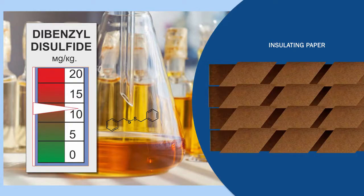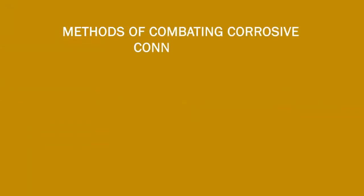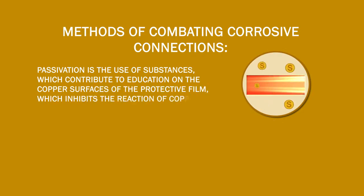There are several ways to tackle corrosive compounds, such as passivation, total oil change, or absorbent treatment. Passivation is the process of forming a protective film on the copper surfaces using special substances, to prevent the reaction between sulfur and copper.